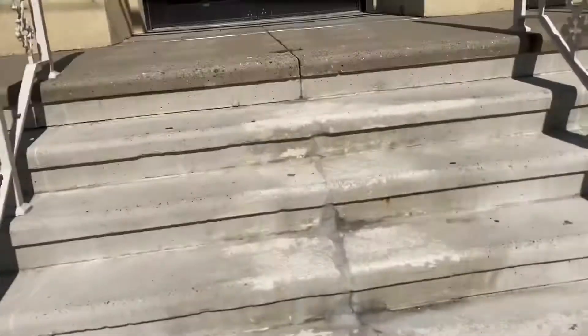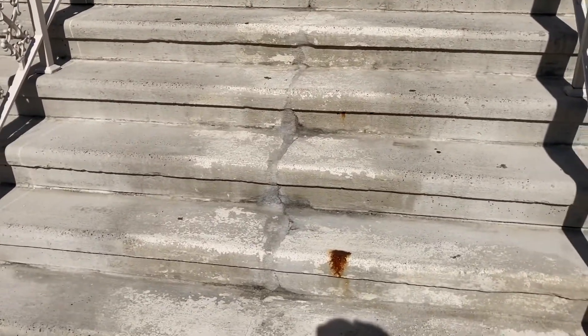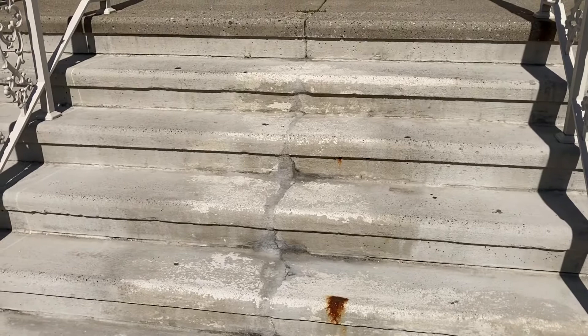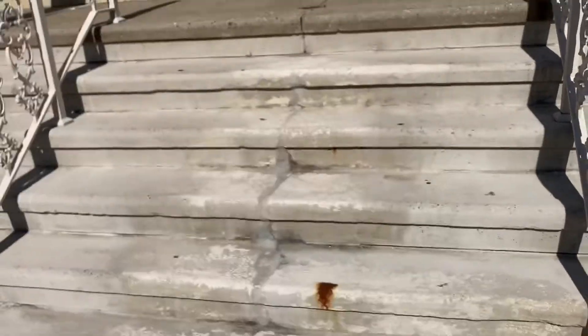I'm gonna see if I actually have some concrete bonding agent to mix in with the water. So this is gonna be a multi-part series — this is part one. I'm gonna do that side step first and then come back up here. I think we're gonna go with the Portland again, and hopefully I have some bonding agent to add in. See how that works out.